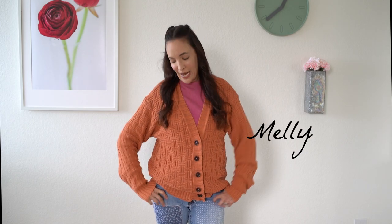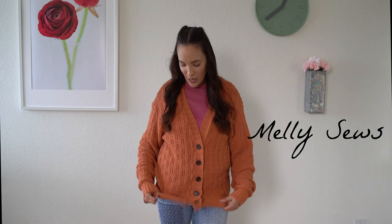Hey y'all, Melissa here with you today and I am wearing today's project. Last video I showed you how to make a basic cardigan. Today I'm going to show you how to modify the pattern to cut it out of a throw blanket and make use of things like the rib knit that already exists on the throw blanket to be part of your cardigan. So meet me back at the cutting table and I'll show you how I cut this out.